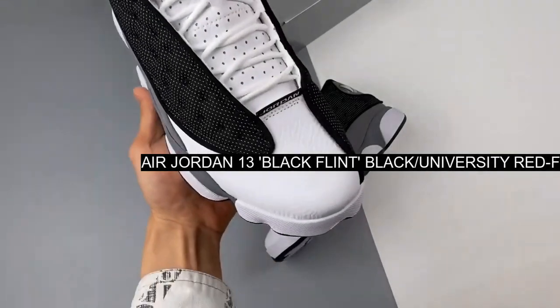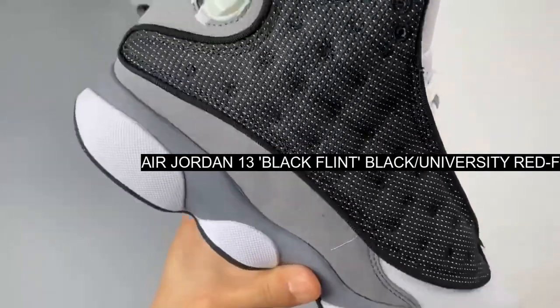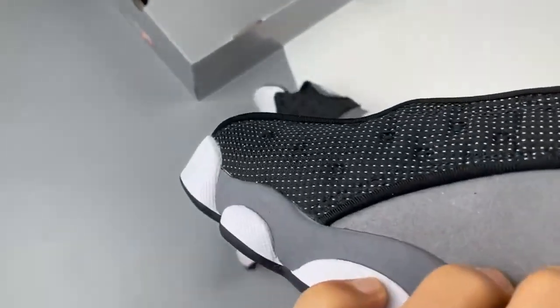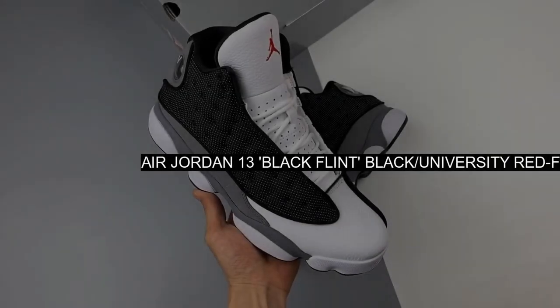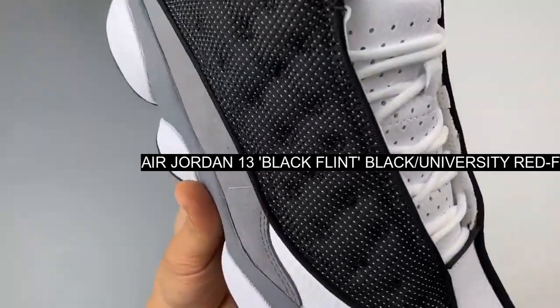This Air Jordan 13 comes dressed in a black, university red, flint gray, and white color combination. The shoes will have white leather on the base while black 3M reflective appears on the mesh panels. Flint gray drapes the suede on the mudguard and heel, and red hits the branding.